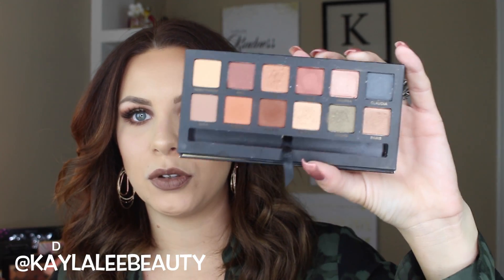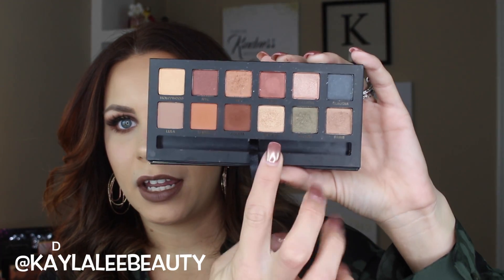Hi guys, welcome to my channel, or welcome back if you've been here before. Today I'm going to share how to get this smoky, sultry halo eye using the Master Palette by Mario and Anastasia Beverly Hills. This is the most beautiful eyeshadow palette — Anastasia did the Modern Renaissance palette, which I rave about, and now this is the most gorgeous palette for fall with the most beautiful neutrals. They're like butter, so easy to apply and blend out.